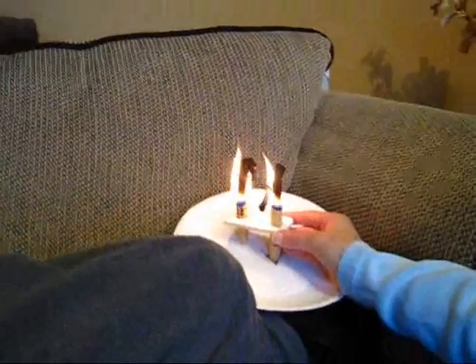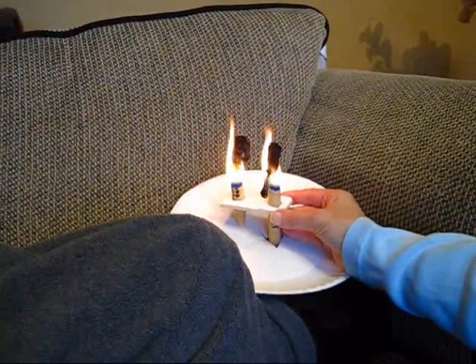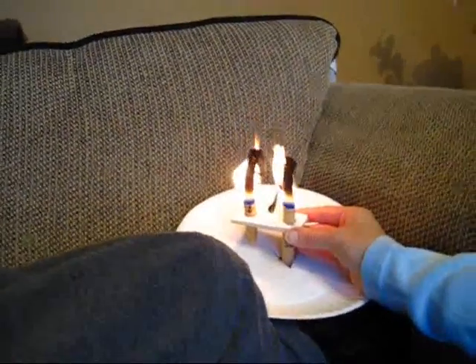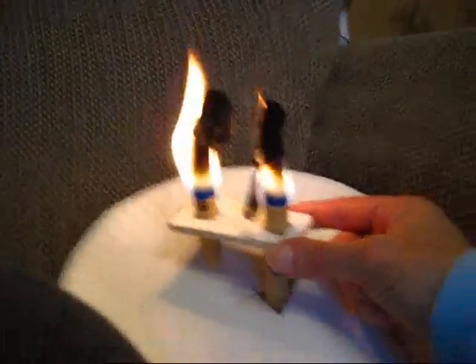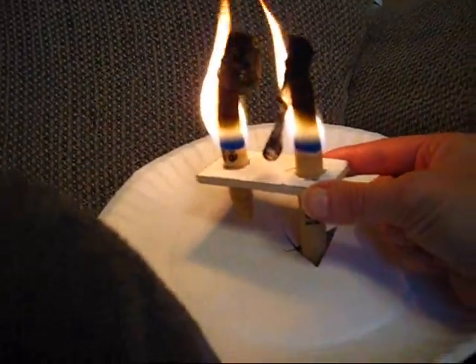Because in the ear candling instructions it says not to extinguish it in his ear. Tell me when it's three inches — that's pretty close. If you look, we're burning our label off. Also notice the other candle that's not in his ear burnt a lot quicker than the one that is.